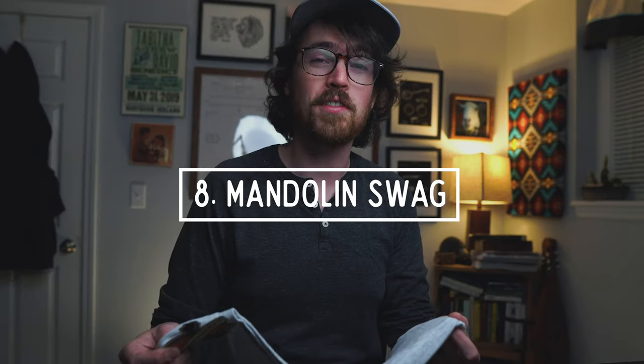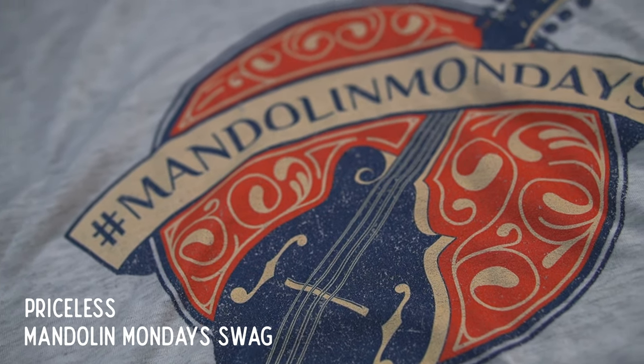Hey, if you've made it this far in the video, here's a bonus accessory: number eight is mandolin swag. If you dig this video and want to support the channel while showing off your inner hipster mandolin street cred, you can grab some sweet Mandolin Monday swag at our Teespring store in the link in the description below. Another way to get involved is to join us over on Patreon, where we have an awesome learning community of several hundred mandolin players. Patreon is where I share even more mandolin content like PDF transcriptions, backing tracks, and other goodies.